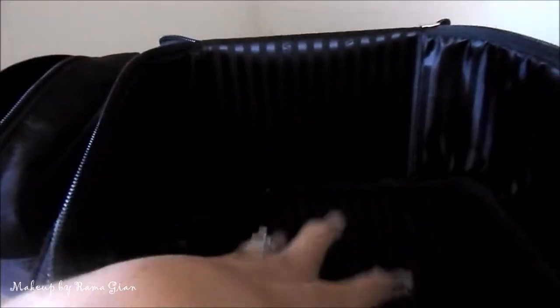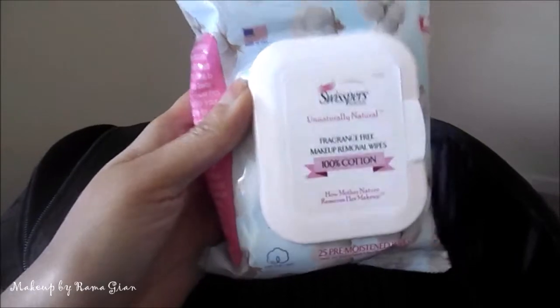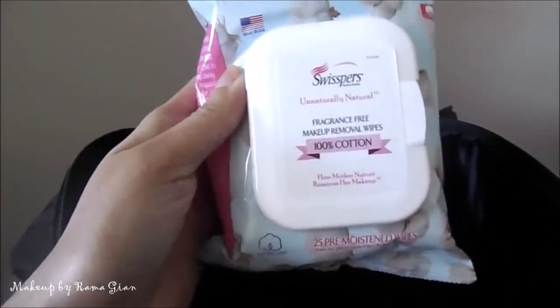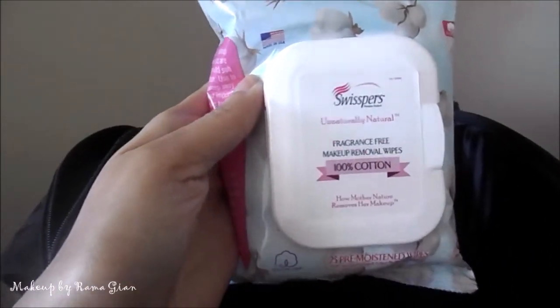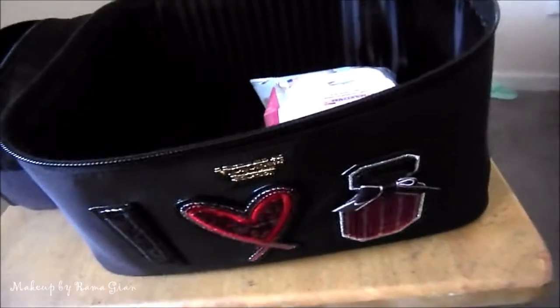I'm going to start inserting all of my palettes and whatever else I'm putting inside. I'm bringing a makeup wipe — this is from the brand Swipers — and I actually got this from an influencer box. I haven't even opened it yet. I'm going to put that right there.